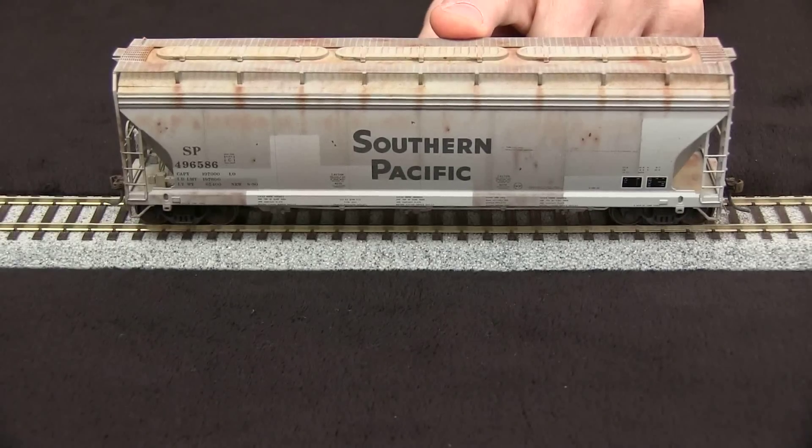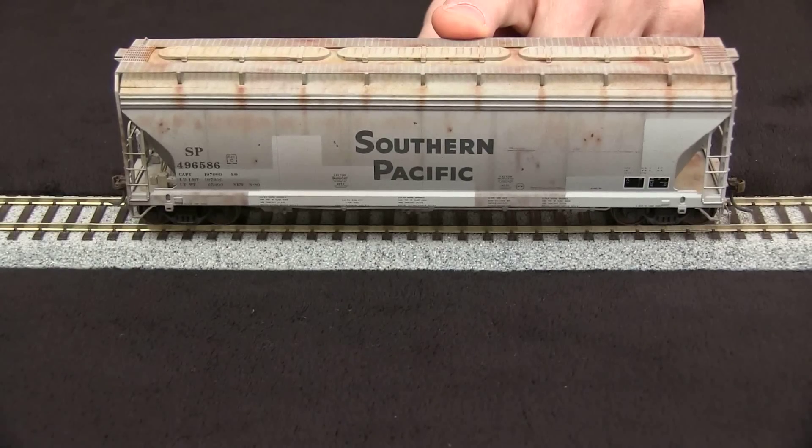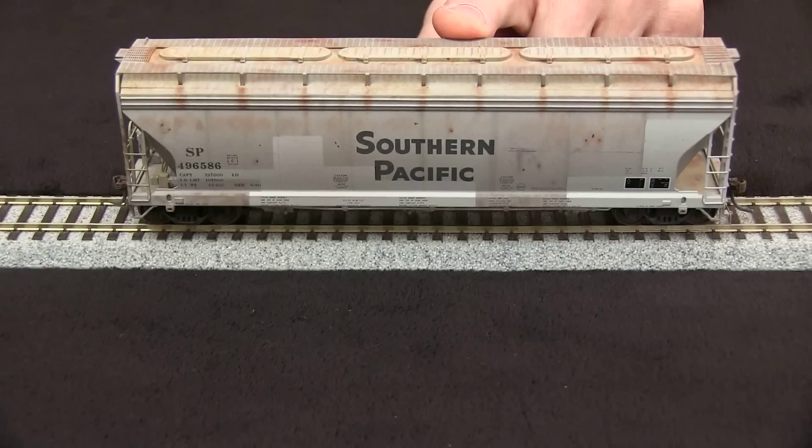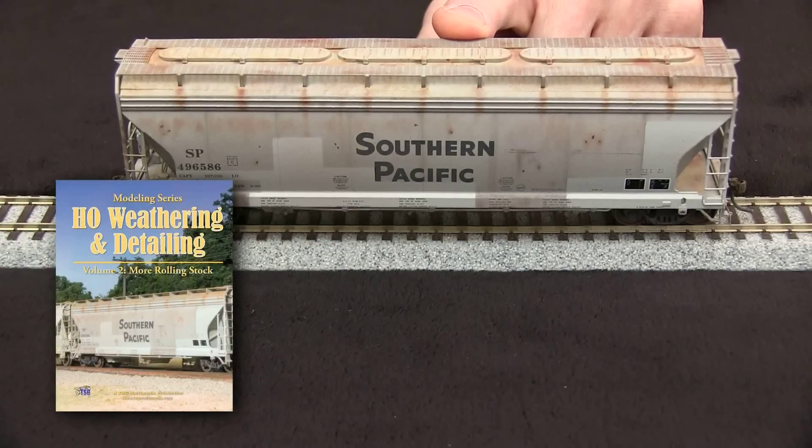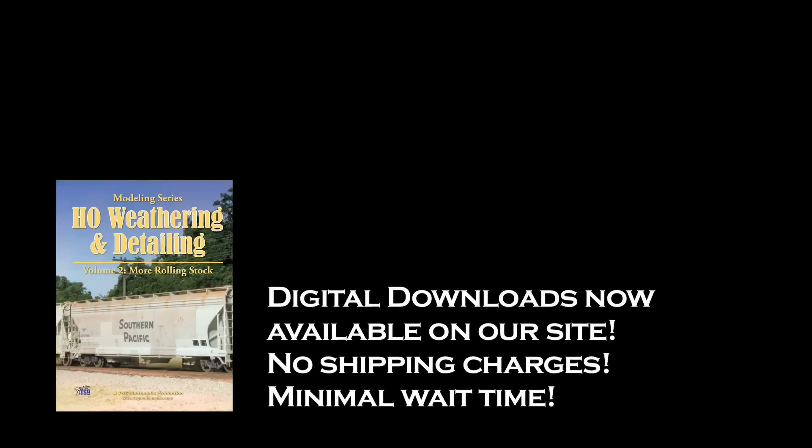This is actually the same model after I've weathered and done some detailing on it. If you want to see what I did to this car, I have a full workup on our HO scale weathering and detailing volume 2, which also happens to be available now on our website in a digital download format.